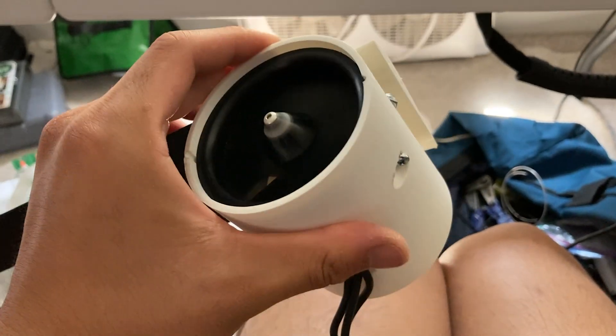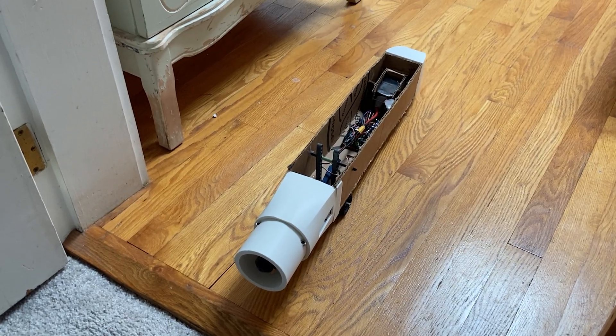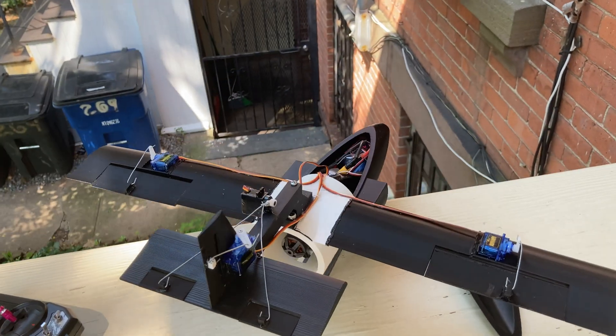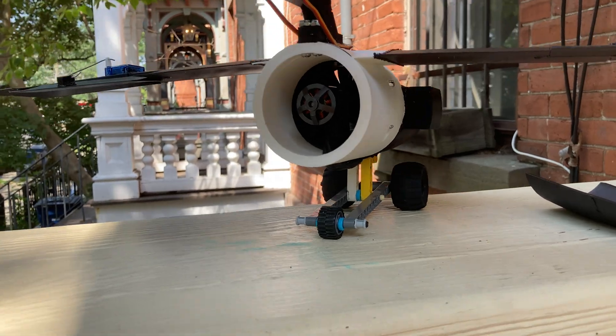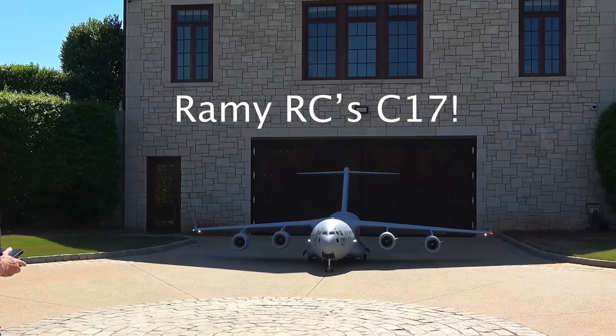Electric ducted fans are quieter, safer, and generally more powerful than a propeller of the same size. They're also remarkably heavy, inefficient, and only really work at high speeds. For my 750 gram high-wing glider-shaped drone, it's very clearly not the right choice. I tried it anyway to see if the modern EDF has any relevancy outside high-speed jet models or obscenely large human-sized aircraft.